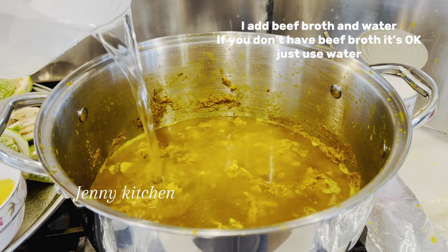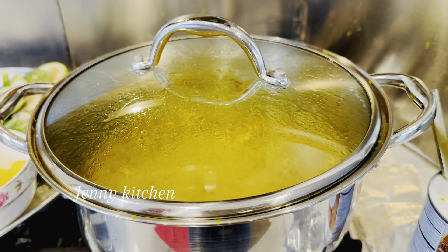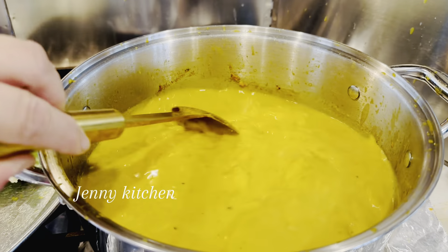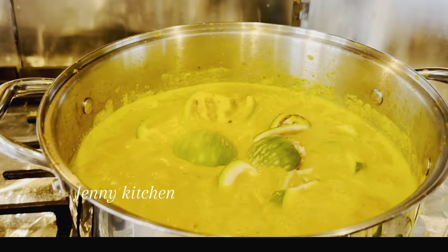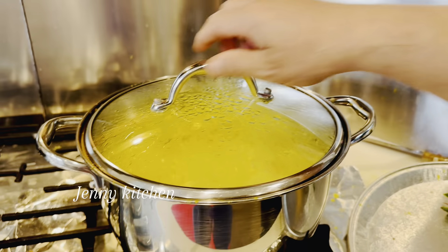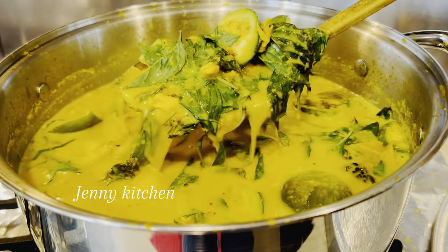Add beef broth and water — if you don't have beef broth, it's okay, just use water. Stir it a little bit, cover the lid and wait for it to boil. Add in pineapple, then pour 1 can of coconut milk. Add in eggplant, stir to mix everything together, cover the lid and wait for it to boil again. Add sweet basil, give it a few stirs to mix everything together, and turn off the heat.